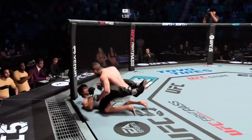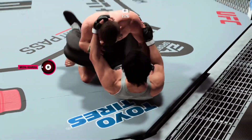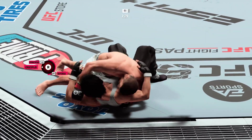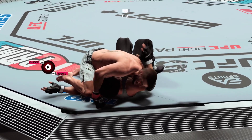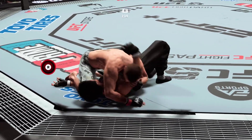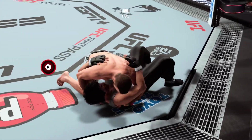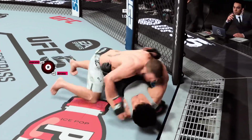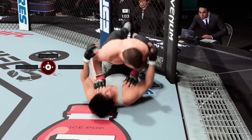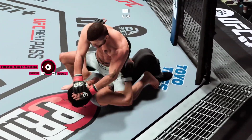Elliott gets back up. Bottom fighter here, maybe looking to hip escape. He's got him in the crucifix now — a lot of body weight from the top position. If you're on bottom here, this is not a good place to be. You have got to free one arm; you cannot worry about both of them. Get one free and then start building towards doing something else. The first step is to get an arm free to start defending yourself. You have nothing blocking your face when you're in this position.